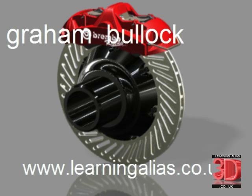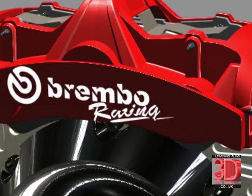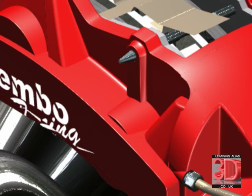Hi, I'm Graham Bullock, CEO of learningalias.co.uk. Apart from modelling automotive exteriors to class A standard, I also specialise in modelling details. I want to show you a detail today of this Brembo style racing brake caliper. It's very important that if you want to become a top modeler, you can model anything that a company throws your way.